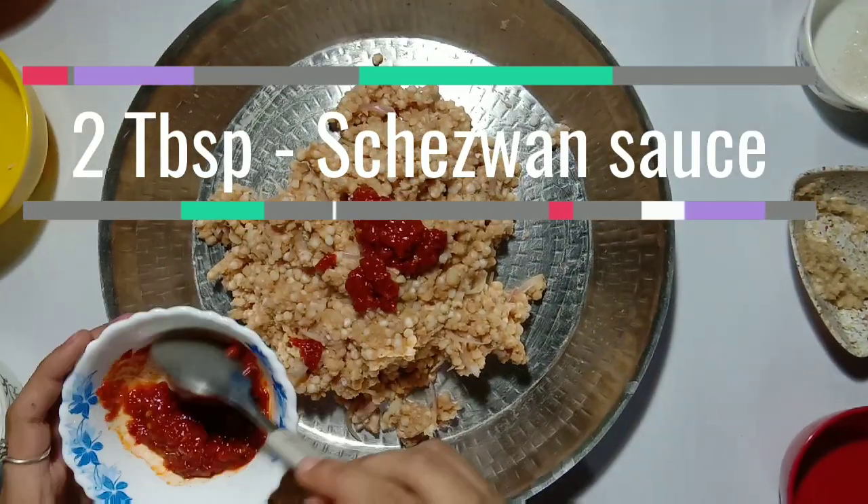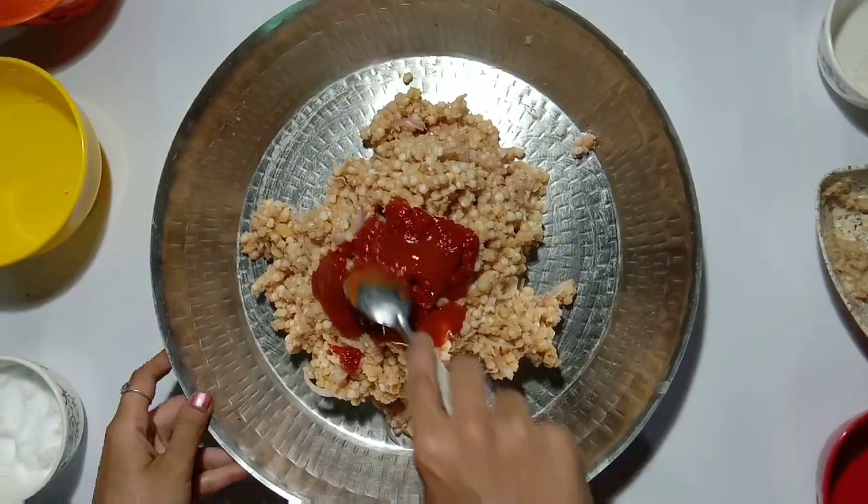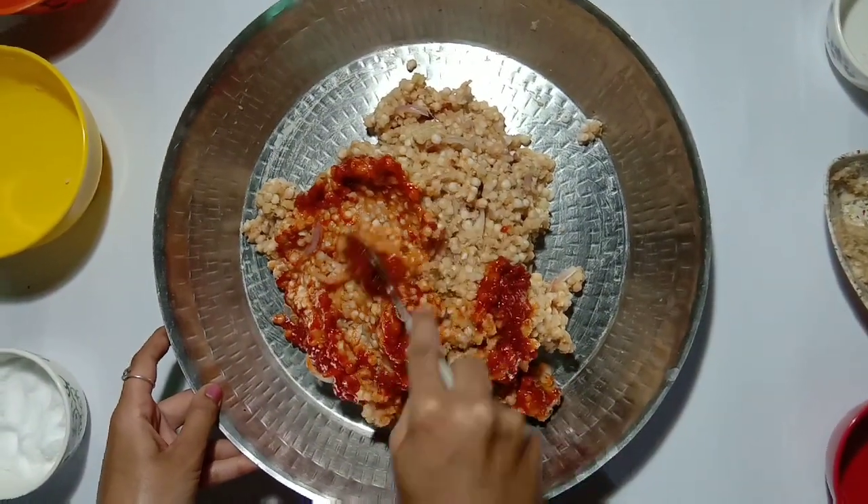Now add 2 tbsp of Shezwan sauce, 1.5 tsp of chili sauce, and mix everything well.